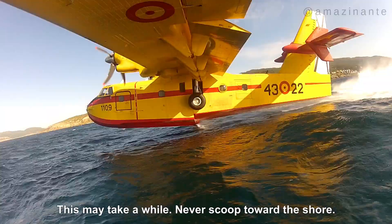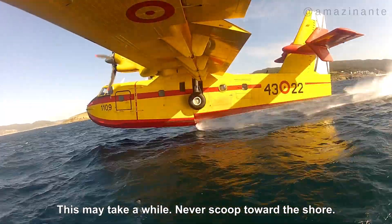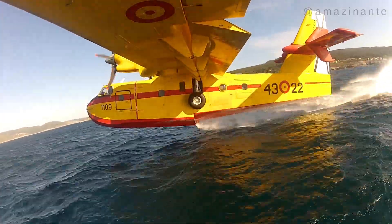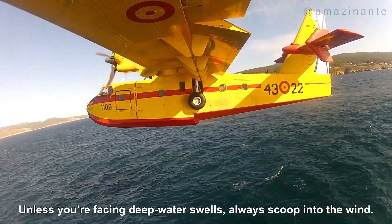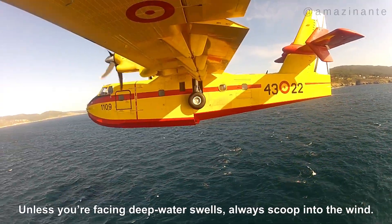At this speed and with the correct angle of attack, the pilot has sufficient aerodynamic control to neutralize the pitching movement generated when the probes touch the water. In fact, the pilot never stops actively flying the aircraft. This is not a simple touch-and-go at your local airport — this is precision flying at its finest.